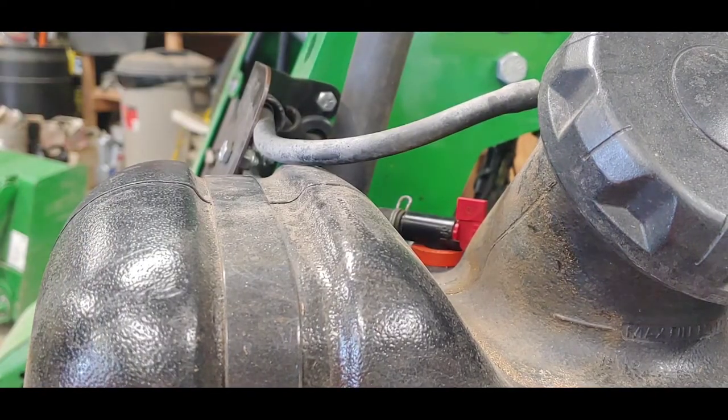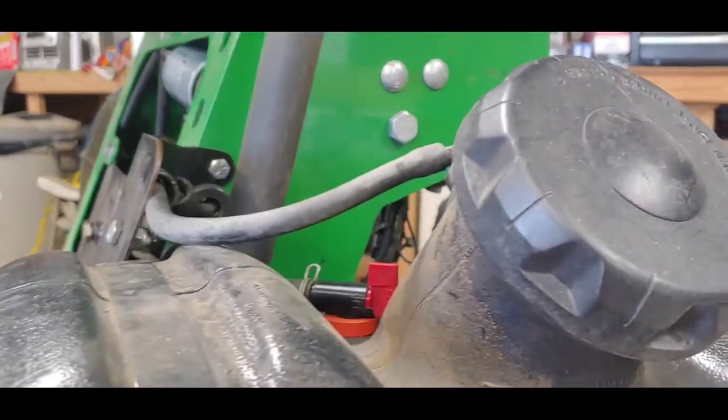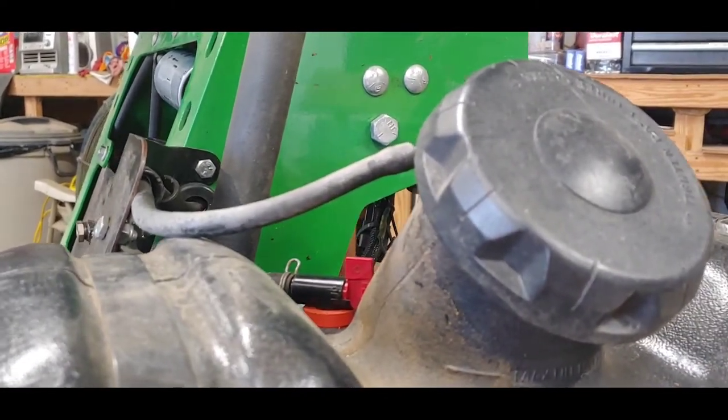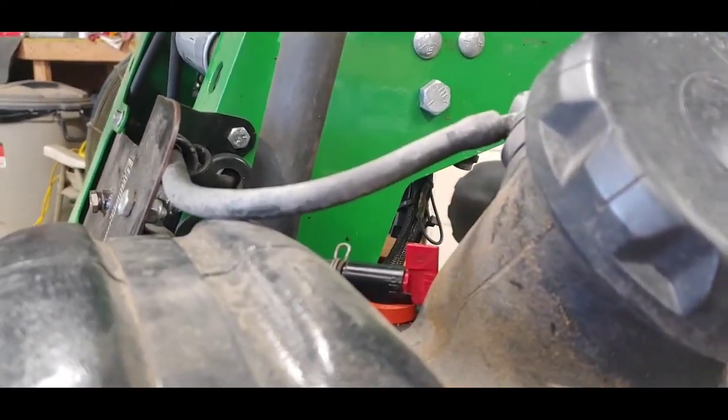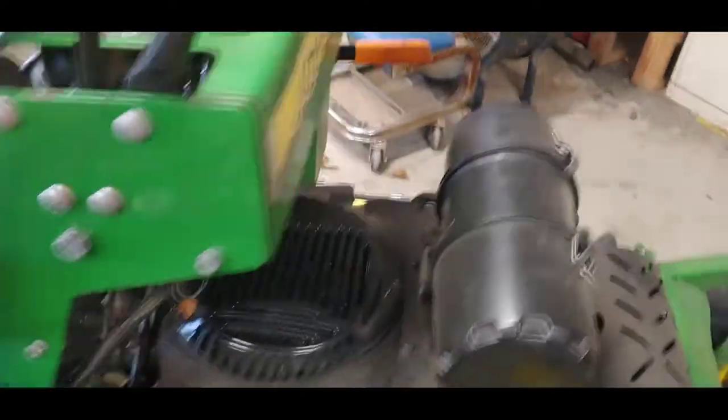Two parts of this are down — fuel filter replaced, fuel pickup and grommet replaced. Now onto the park brake handle.